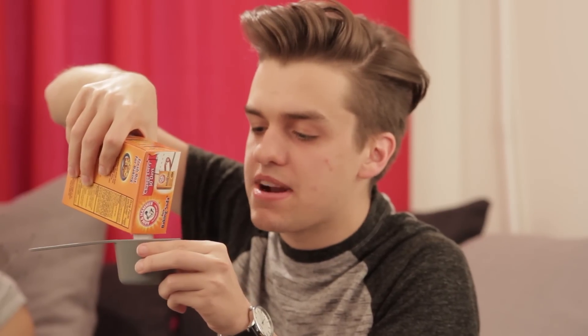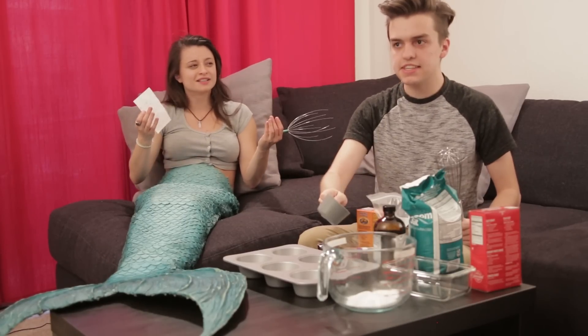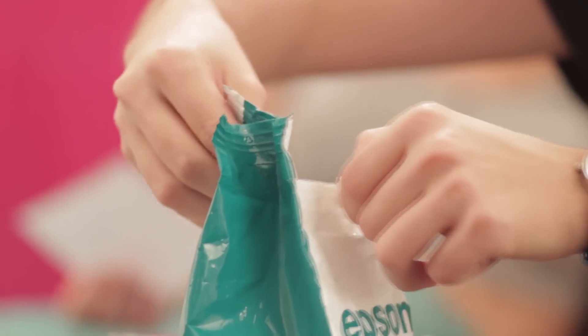Baking soda, a half cup — slow and steady wins the race. Or you could just hurry up, Valerie. I thought you went to beauty school, don't you know how to do this? Okay, ten years of beauty school, then ten years of fishing school, and then 20 years of culinary school — all at the same time, yes. It's not that complicated. Next instruction.